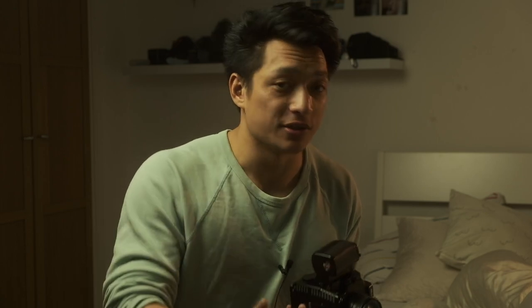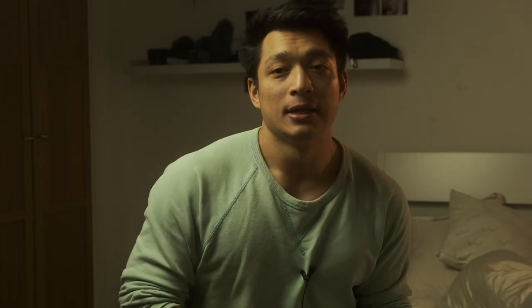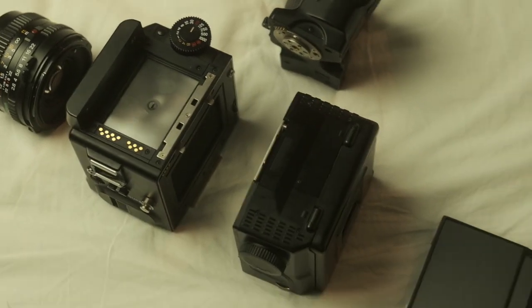It's really easy to switch parts out. For example, this body requires a battery to operate, which is a bit of a bummer. But if the electronics die, no problem — I just switch out the body for a new one. They're really plentiful. This camera was built during the 90s and production stopped around 2006, so there are plenty still about and they're still relatively cheap.